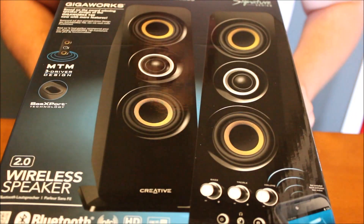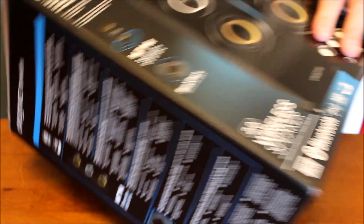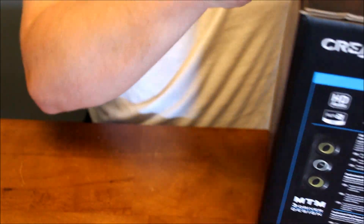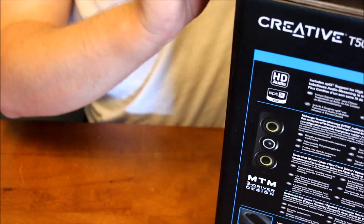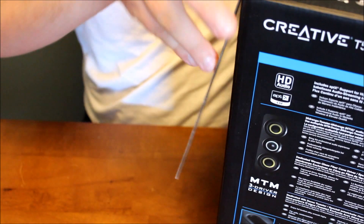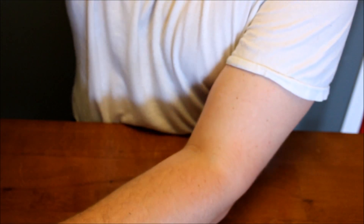Here is the packaging for the T50. It's a fairly heavy box for the size, so I'm expecting there to be a lot of stuff in here. I think the speakers themselves are a lot bigger than I originally thought when looking at them online. Oh yeah, they're a lot bigger.